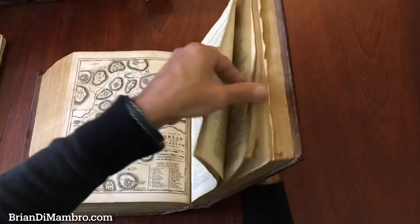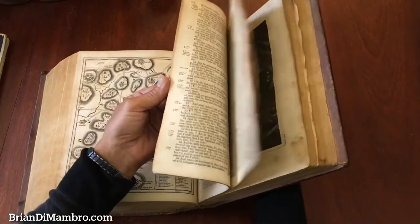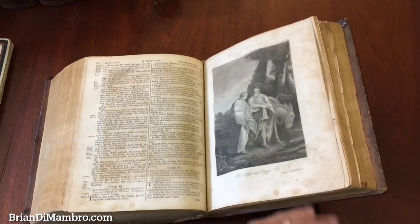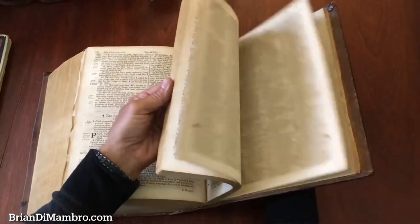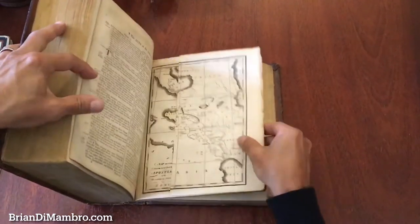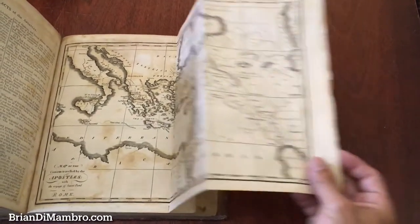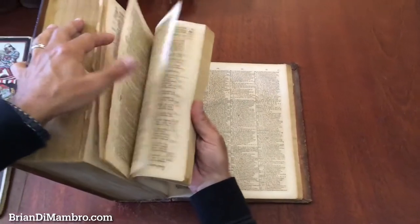And they're well inked — yeah, nice and dark. There's the Last Supper, and John baptizing Christ here, the flight into Egypt. There is one more folding map here, which I'll show you — the Travels of the Apostles, like so, and the Voyage of St. Paul.